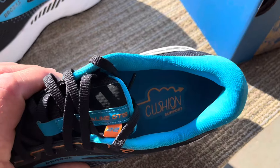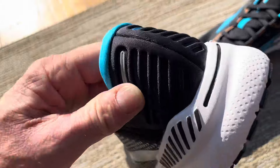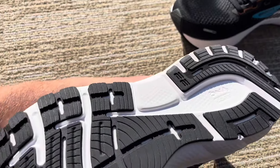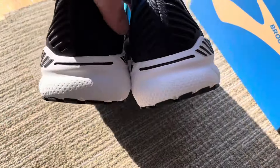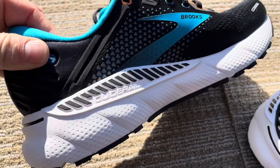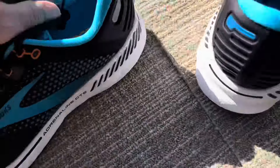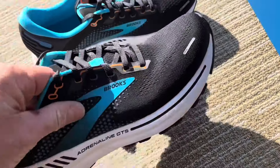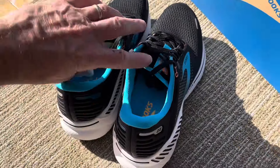It's got the cushion support and this in the bottom there. Get a close look at these — there's a tread. This says Guide Rails right there. So it says Guide Rails, Adrenaline GTS, kind of a softer toe and they're nice and lightweight too. So I can't wait to try these things on and test them out, take them on a run.